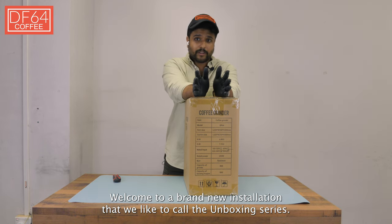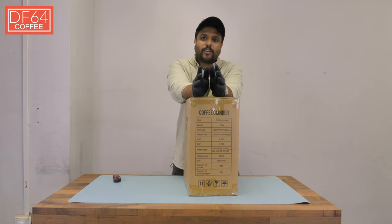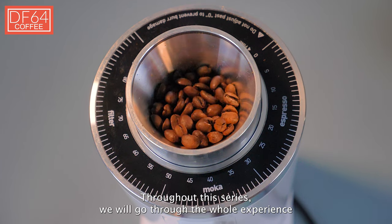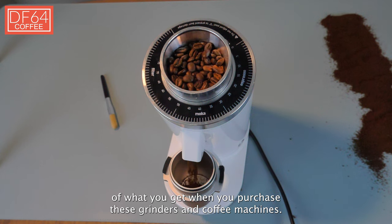Hey there everyone, welcome to a brand new installation that we like to call the unboxing series. Throughout this series we will go through the whole experience of what you get when you purchase these grinders and coffee machines.